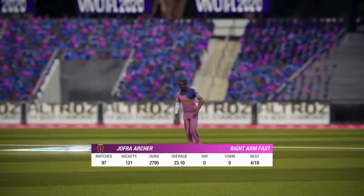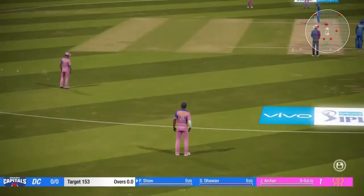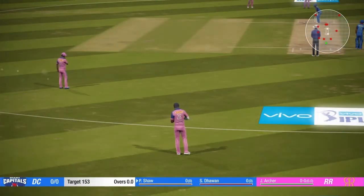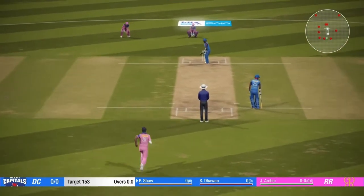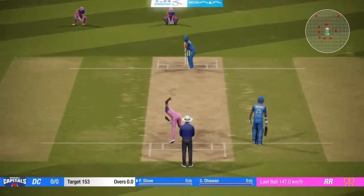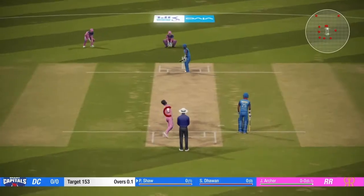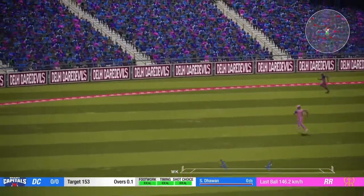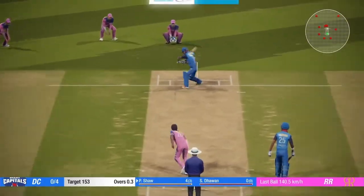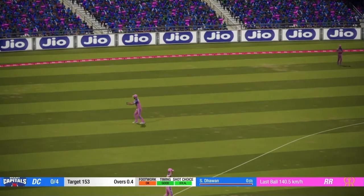The right arm fast bowler is coming into the attack from the south end. Go on! What a catch.